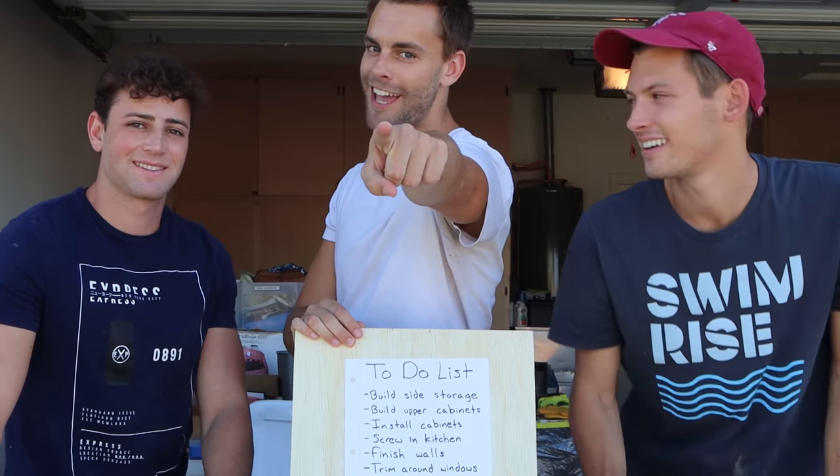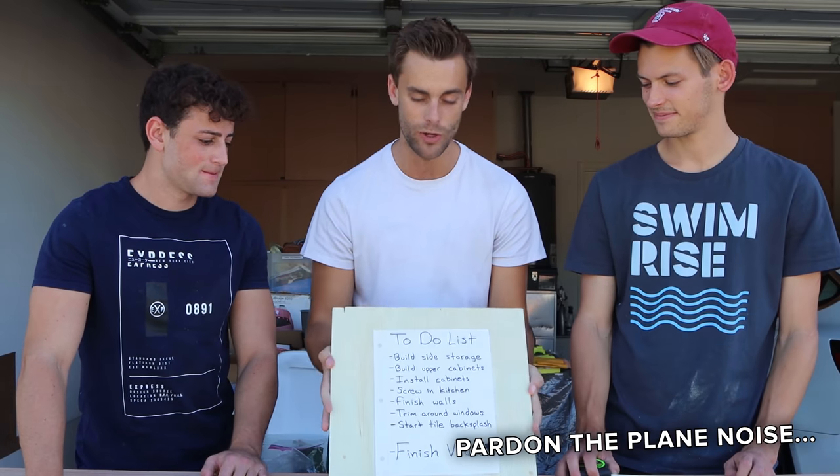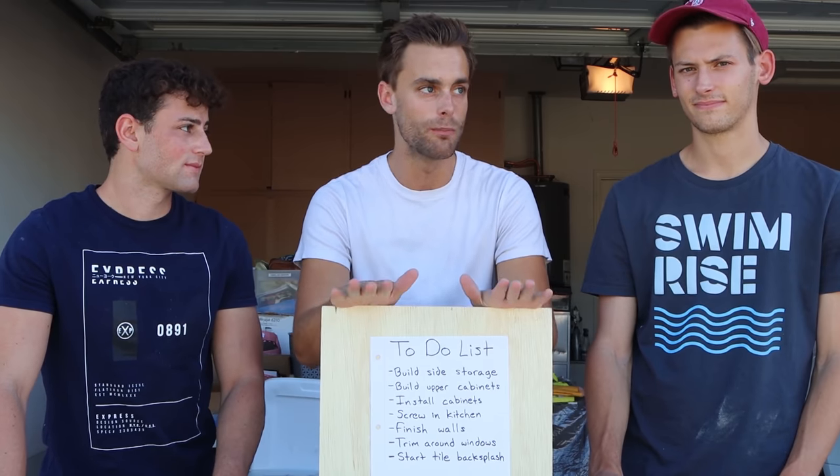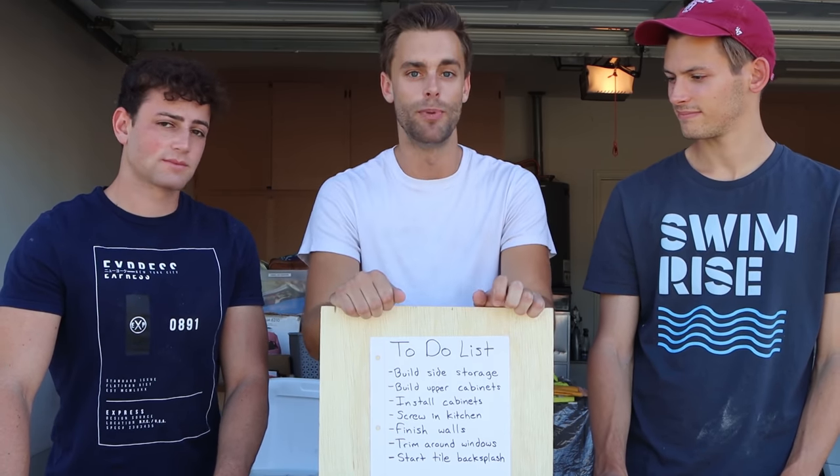Welcome to another video. My name is Chase. I'm Oliver and I'm Dylan, and together we're Project Today. In today's video, we are going to be filling out and completing a checklist, a to-do list. We did this once before, and today we're going to use it to almost finish the interior build of the box truck.